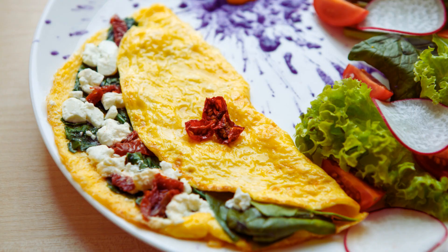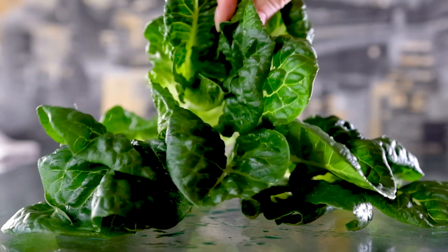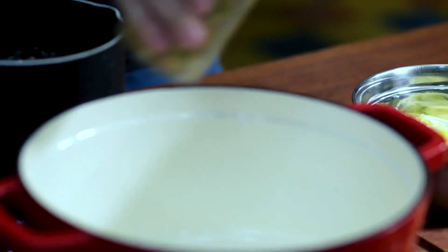Ingredients. To make a keto spinach and feta omelette, you will need the following ingredients: 3 large eggs; 1 cup chopped fresh spinach; 1/4 cup crumbled feta cheese; 1 tablespoon heavy cream; and 1 tablespoon olive oil.